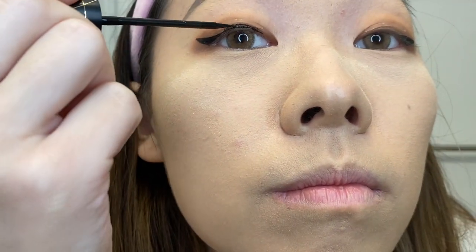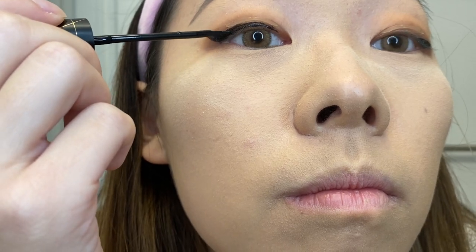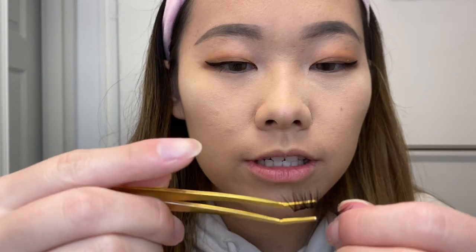I'm also using Velour's Lash and Go lash glue eyeliner hybrid — so much better than I expected. It's a very black eyeliner that's also an adhesive when wet, so right after you apply the liner you put on the lashes and they automatically stick. You don't have to apply lash glue, wait for it to get tacky, and then apply — it's basically a two-in-one step that saves a lot of time.